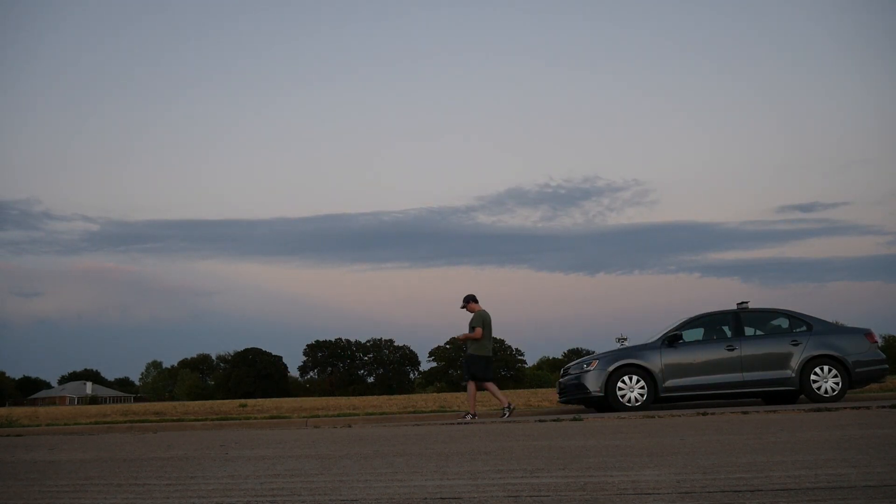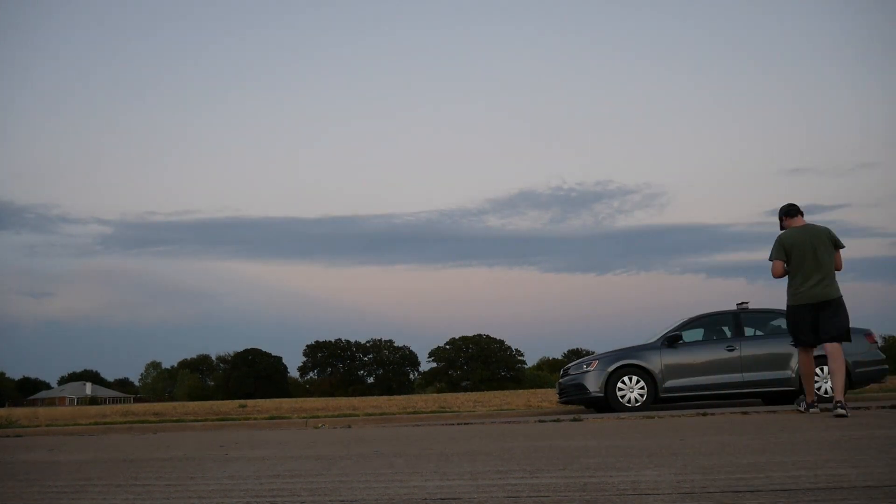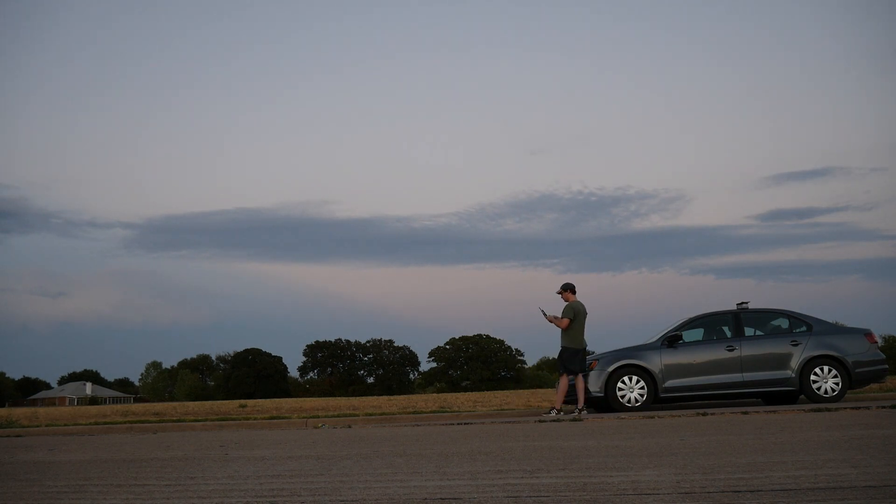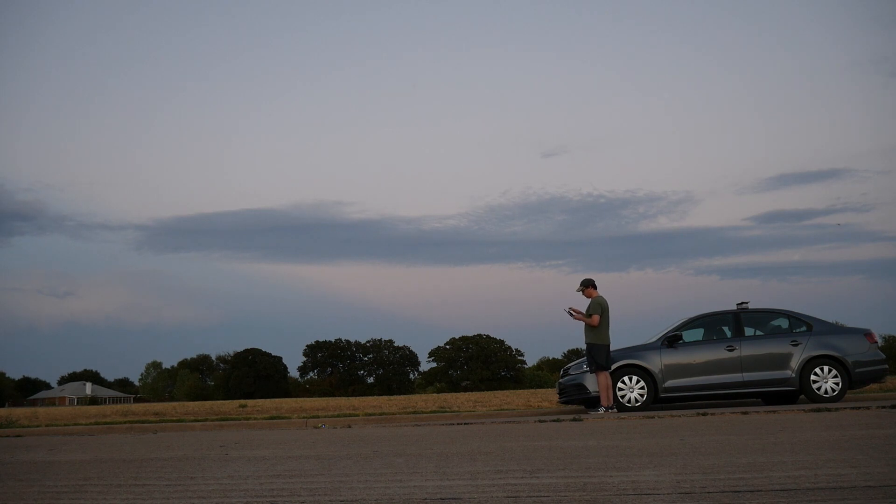First, for those of y'all who live in the United States, you'll be happy to know that you won't have to register this drone if you fly under the recreational regulation 44809. If you're flying under the recreational regulation, you also won't have to use Remote ID. Plus, its small frame size makes it pretty resilient to crashes.